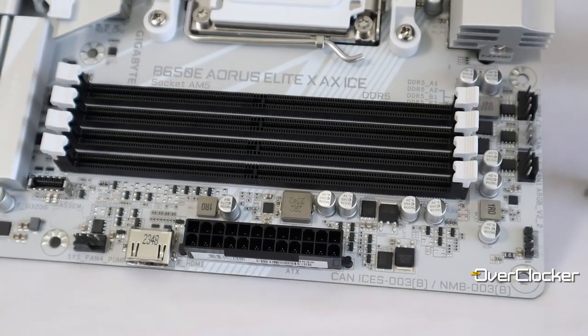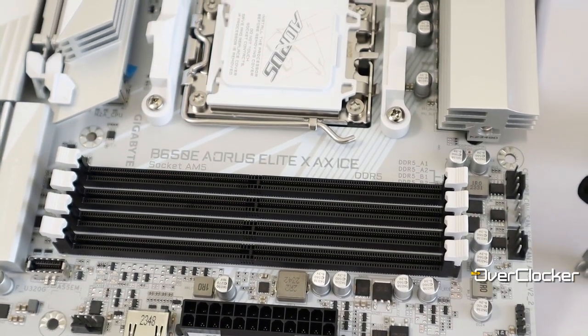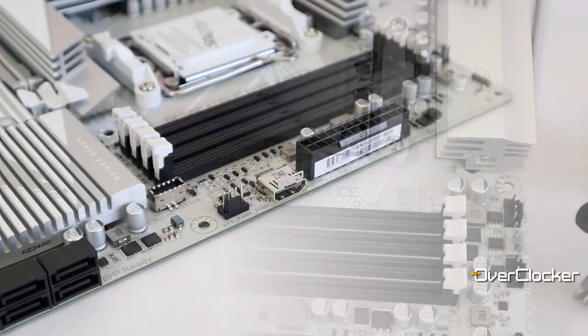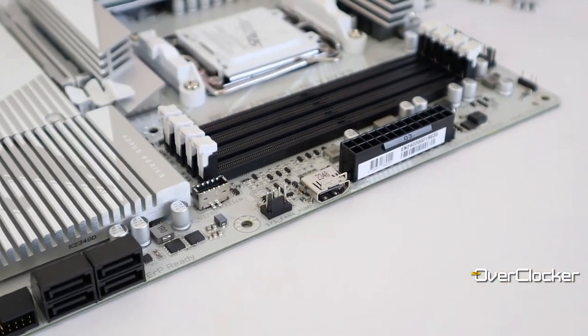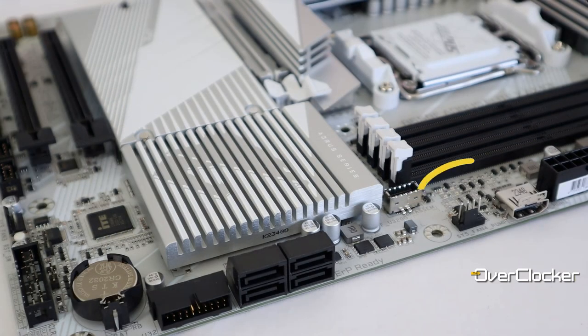The board itself has the standard complement of headers and connectors. There is no power or clear CMOS reset button, but in lieu of all of that you do get a single multi-function button which can be configured in the BIOS. In addition, you get a four-light system which denotes the post process instead of a post code LED.